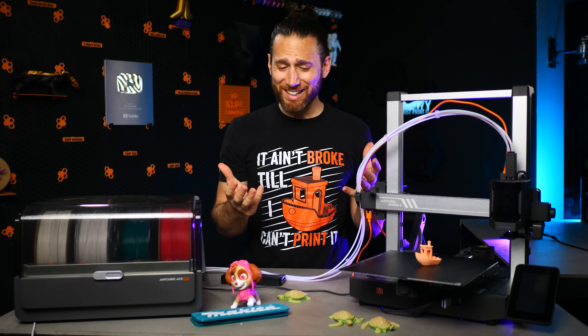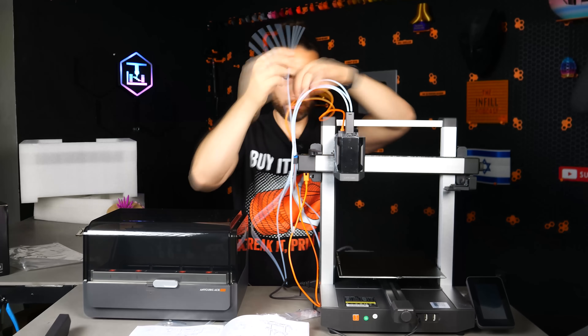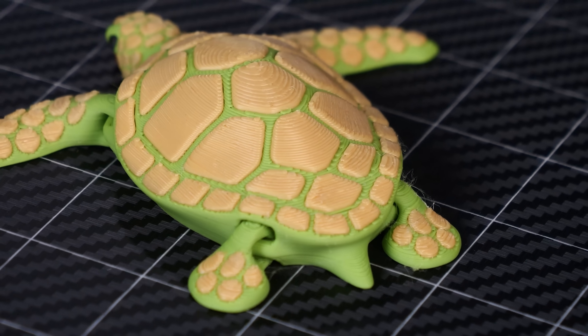Honestly, I was kind of like, come on Anycubic, you guys are a huge company — can't you do something a little more innovative? But as I spent more time with this machine, I printed out more and more challenging models, and as I've seen what it's capable of, it's actually really grown on me.